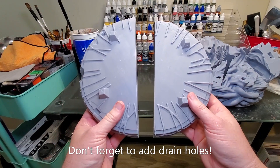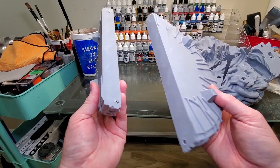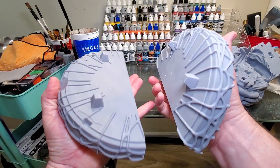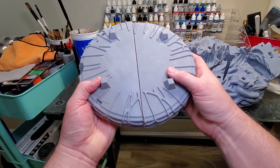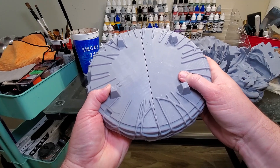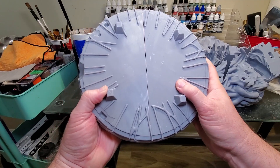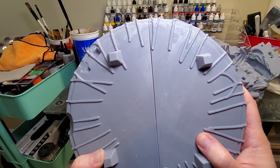Even on pieces like this — where I took a whole model and split it in Meshmixer to fit it on my build plate — I did the same thing. I printed it so the supports were actually on the outside. That keeps things smooth and ensures it fits correctly. There's no distortion, just a minimal seam line right there, and a lot of that in the middle I won't even need to fill because another base piece goes on top.